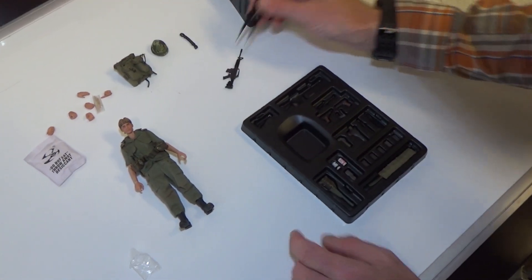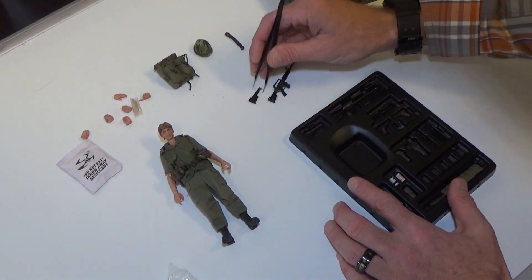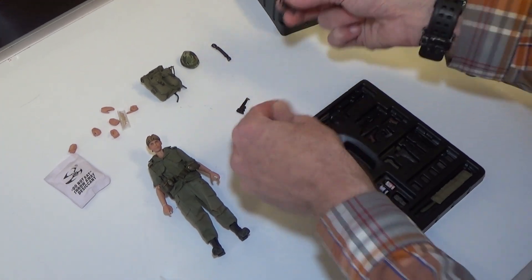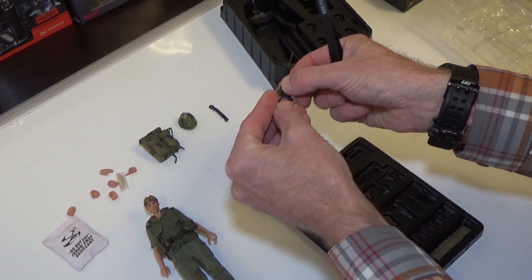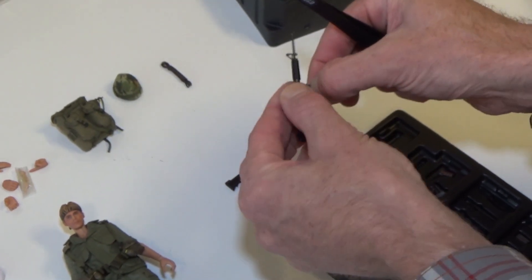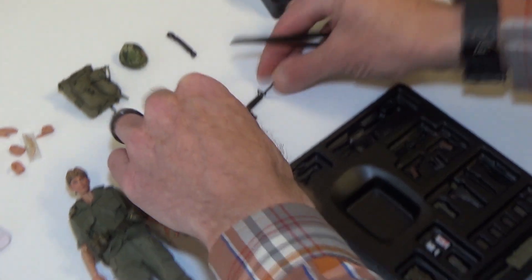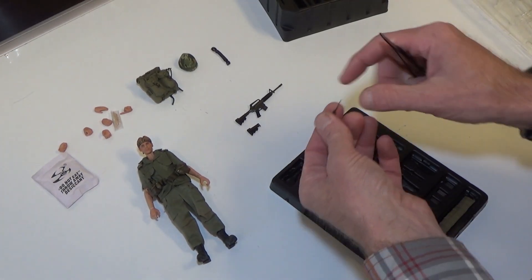So it looks like we have our carbine. This right here is an extended stock, so it looks like the stock does come off and you can put on the extended one. Very cool. The mag comes out too. That's a nice little weapon — it'd be great for a PMC kit bash as well, and that's what I'm doing with it.